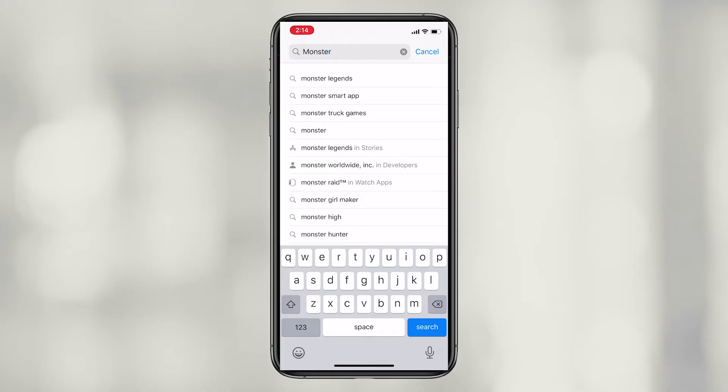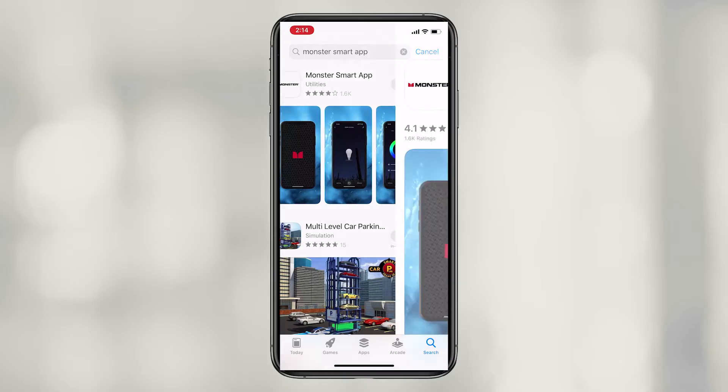Start in the Apple App Store or Google Play Store. Search for Monster Smart App. Once you find it, download the app.